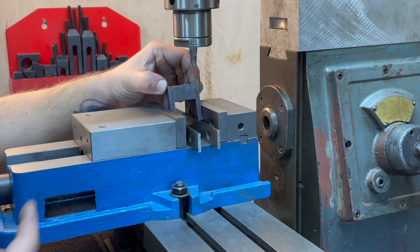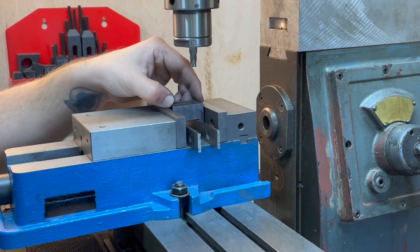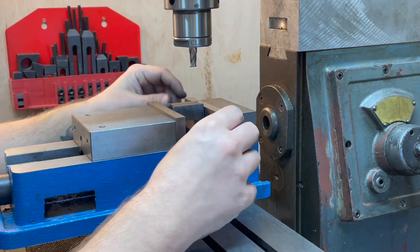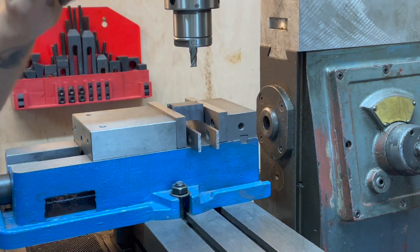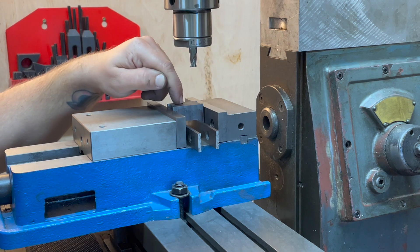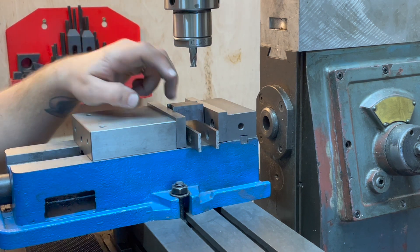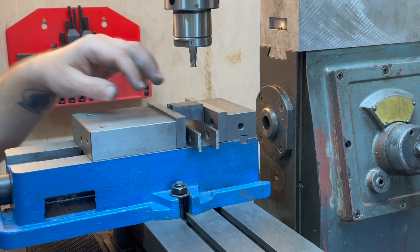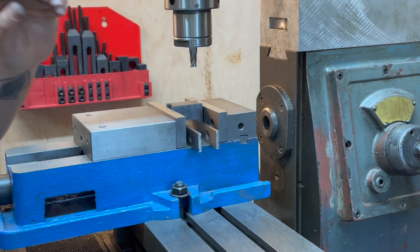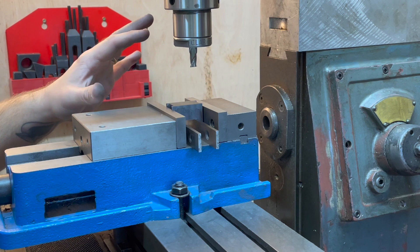What we've got here is the axle box and I'm going to place it so that the keep is resting on these parallels, because the keep is now the datum in the vertical axis. I need to ensure that the top faces of all the axle boxes are exactly the same distance from the keep on all four axle boxes. I've measured it with a mic and they are within about five to ten thou.